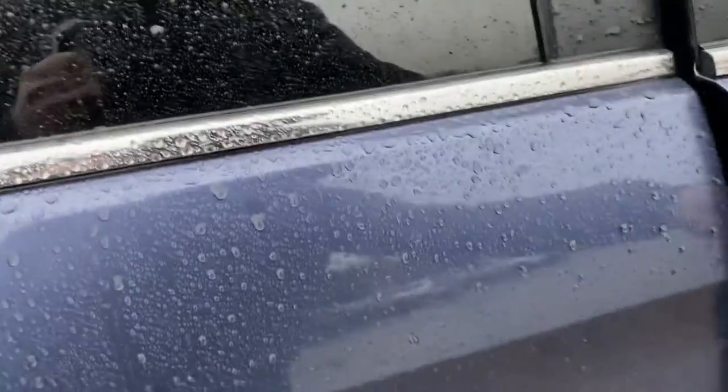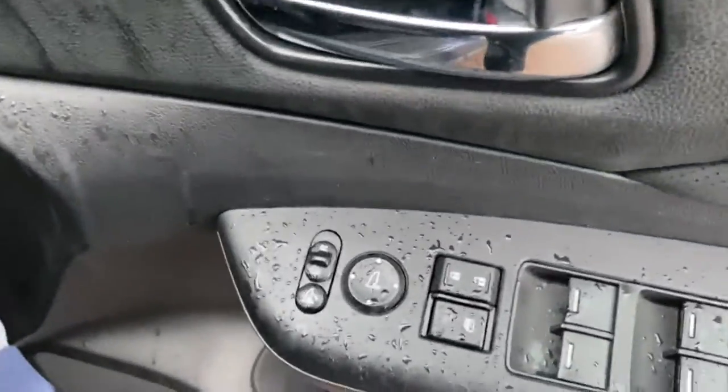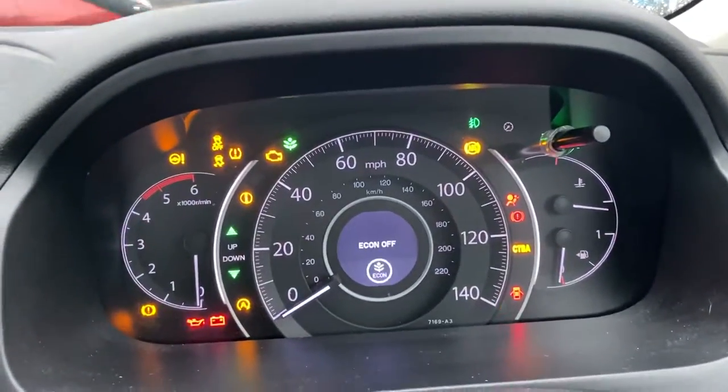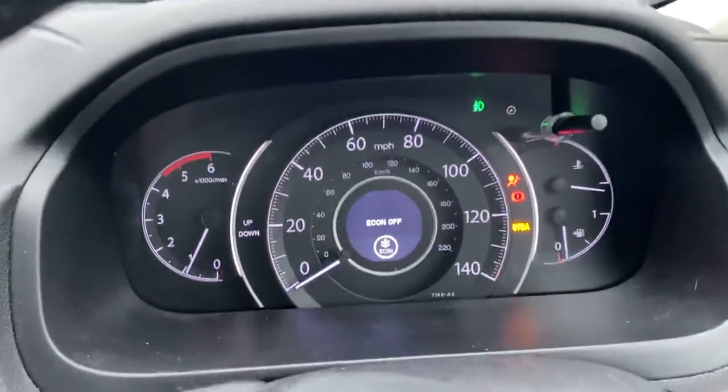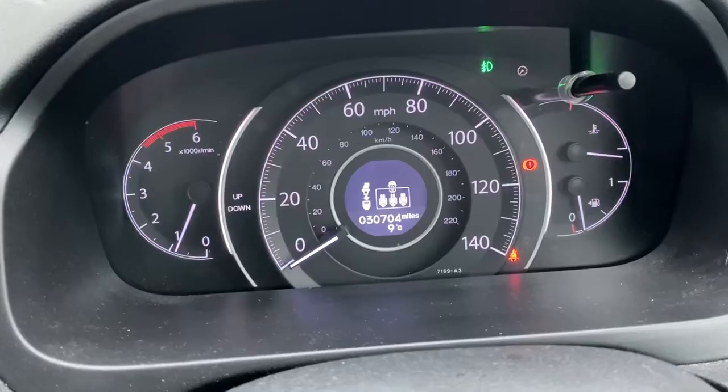Moving into the driver's side. You do get electric windows all around and electric folding wing mirrors. I'll just start the engine up — and there we go, starts straight away, no problems there. And there's the mileage: 30,704.